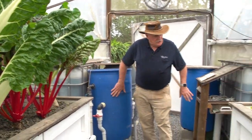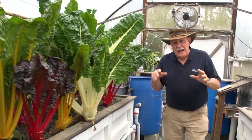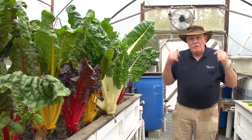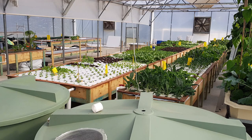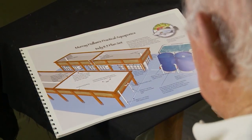Two fish tanks, filter, mineralisation tank — all the elements that you need in a large home system, and you can transpose that into a farm system. I've got students that have built farms all around the world, and it's just magnificent the work they do.